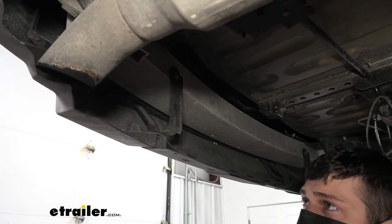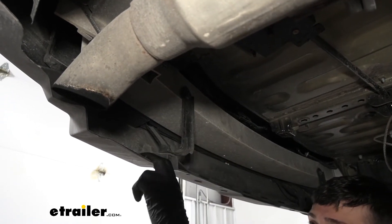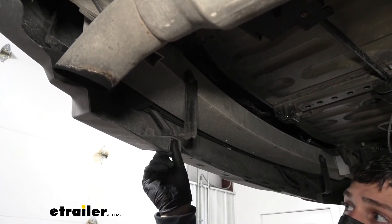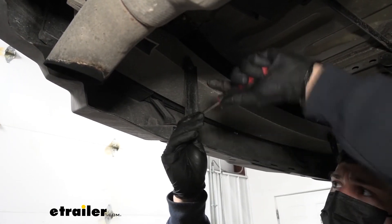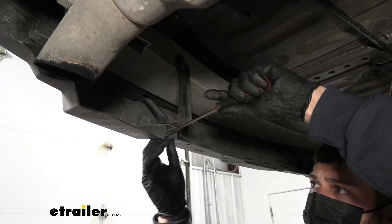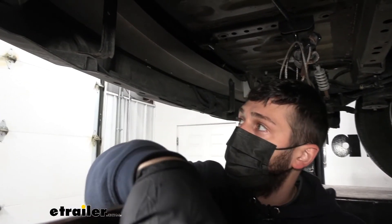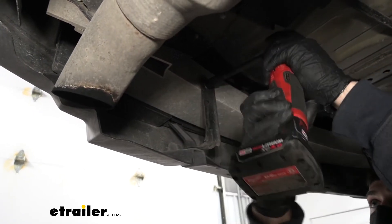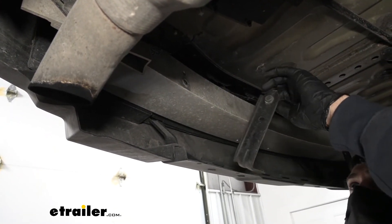Next, we're going to come underneath the vehicle where on either side we're going to have these bumper fascia support tabs — that's a metal bracket that attaches to the top of the bumper beam and then the bottom of the bumper fascia. We need to go ahead and remove both of these. To do that, we're going to take a flat blade screwdriver and remove the push fastener at the bottom by prying out the center section. Once we get that bottom attachment free, we're going to remove the bolt at the top using a 12 millimeter socket. And then we have one on the other side in the same location.